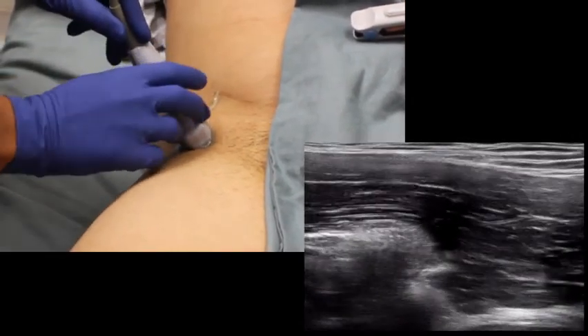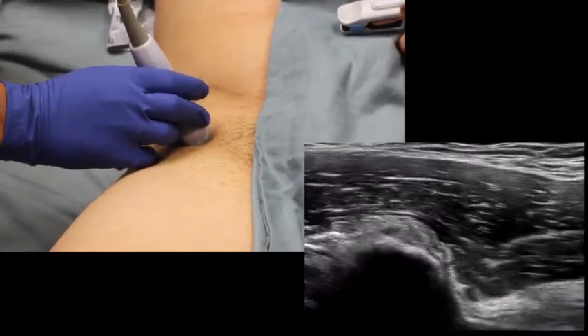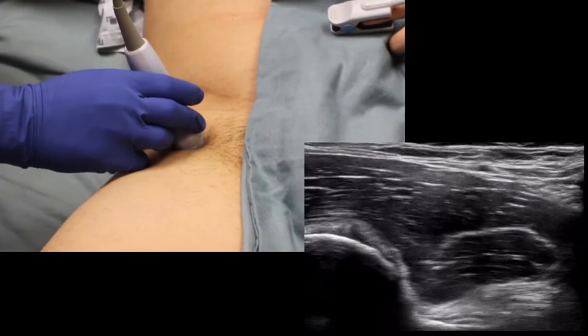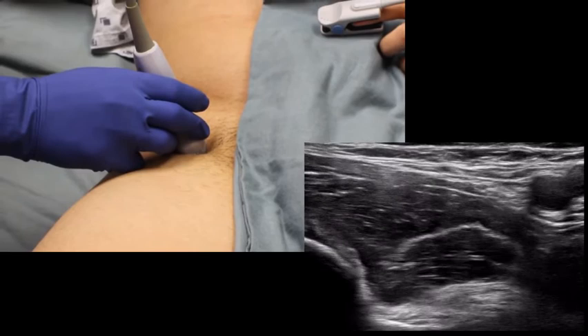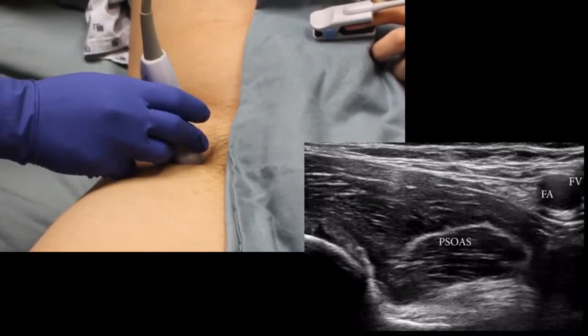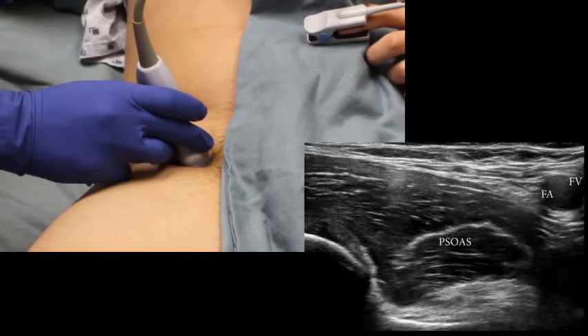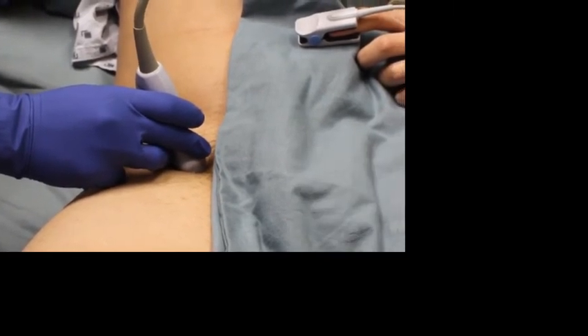The probe is then rotated 45 degrees to align with the pubic ramus and advanced medially along the ramus until the anterior inferior iliac spine is clearly seen. It is helpful to move medially until the AIIS is on the left edge of the screen. This will help prevent obstruction of the needle as it passes the AIIS.